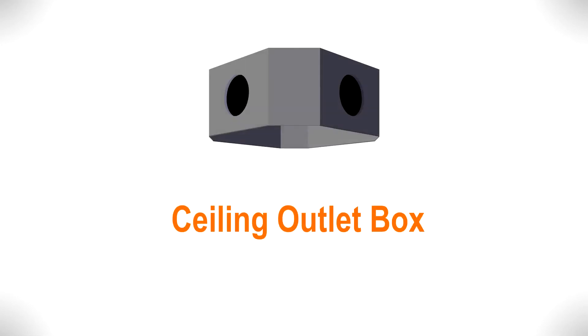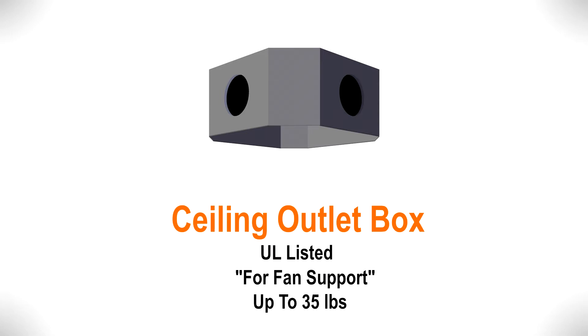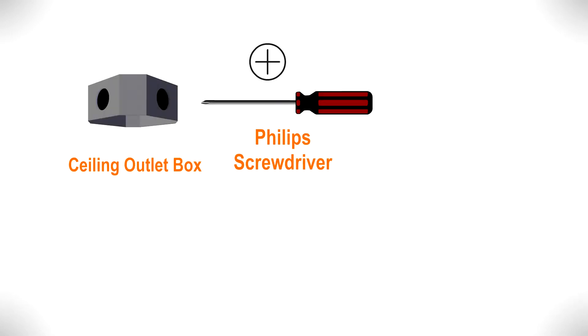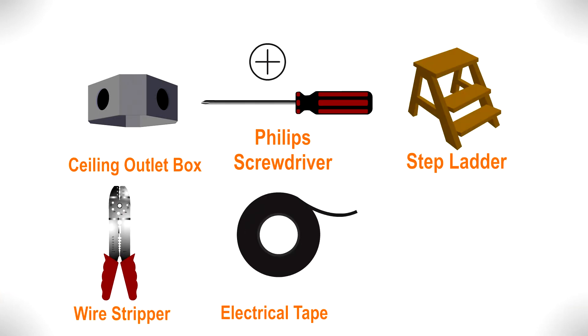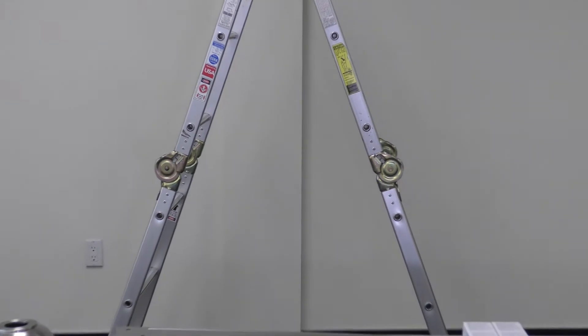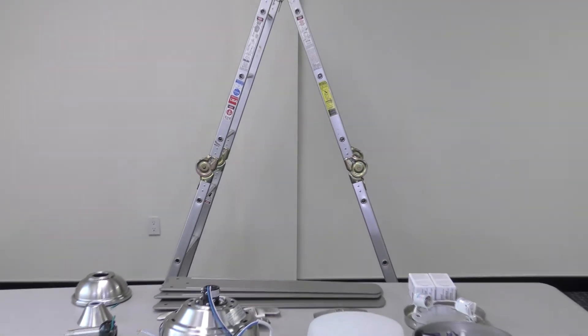Installation requires an installed ceiling outlet box that is UL listed and acceptable for fan support of up to 35 pounds. You will also need a Phillips screwdriver, a stepladder, a wire stripper, electrical tape, and about one hour to install the fan. With your equipment ready and your new ceiling fan unpacked, you can now begin the installation.